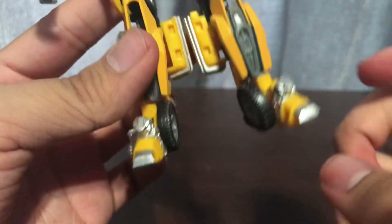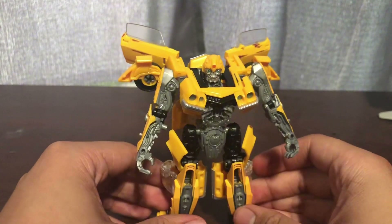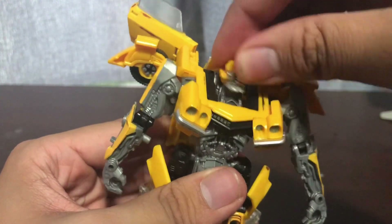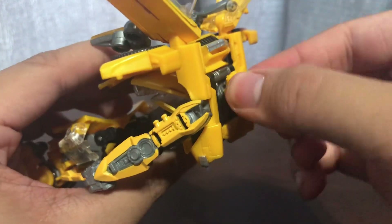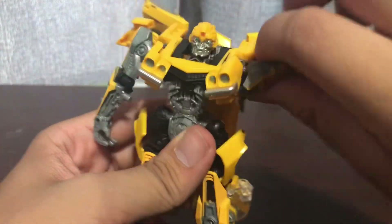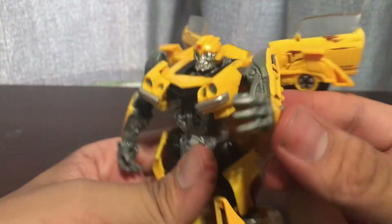The wheels are in the feet. The typical Bumblebee feet are silver and yellow, with the wheels integrated. In all, I do like this design a lot. For articulation, the head is on a ball joint so you can get a good range, although you can't get it to 360 due to how the head is sculpted. Shoulders can go through 360, but the backpack gets in the way - typical Bumblebee design.